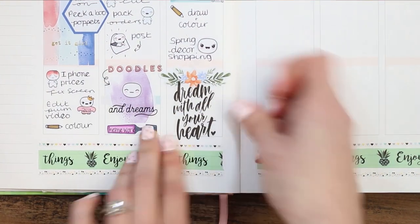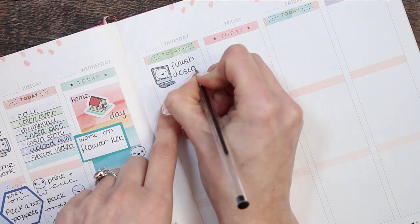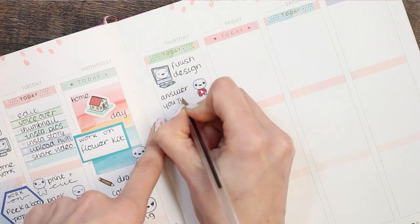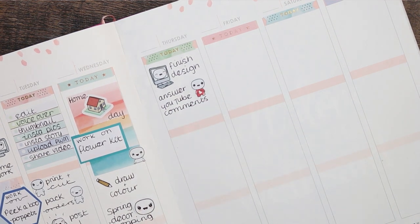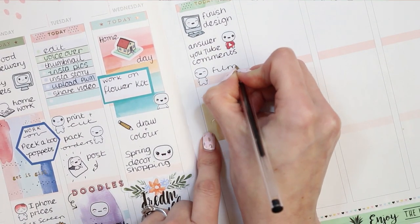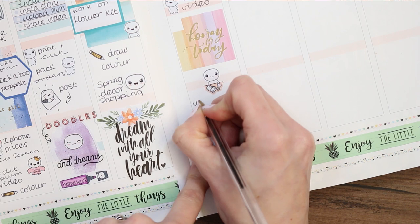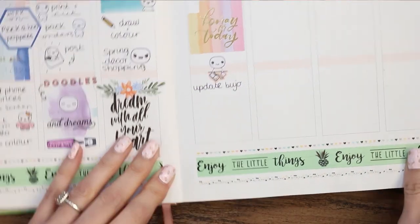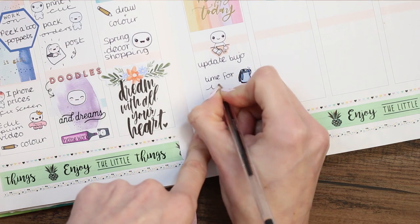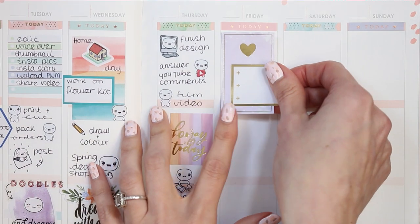Moving on to Thursday — I want to finish all my designs on my flower kit and peekaboo puppets, so I put that down with a pop-it PC. I want to answer some YouTube comments so I used a pop-it from the social sheet with the YouTube symbol. I took a full box from the horizontal layout which fit my box this time so I didn't have to trim it. I want to film another video, so I put a little happy pop-it down. I also want to update my bullet journal — weekly pages, year at a glance, subscriptions tracker, and build tracker — plus a little kettle from the doodle sheet and a pop-it washing line because I need to catch up on laundry.